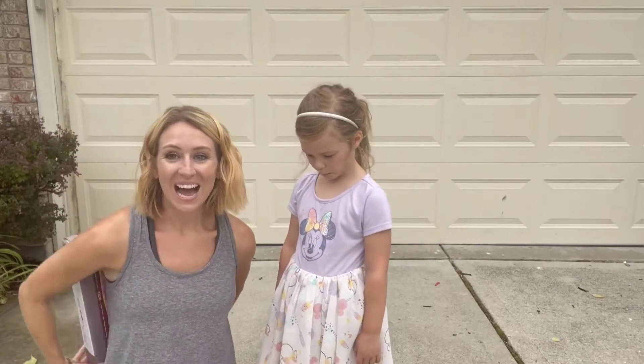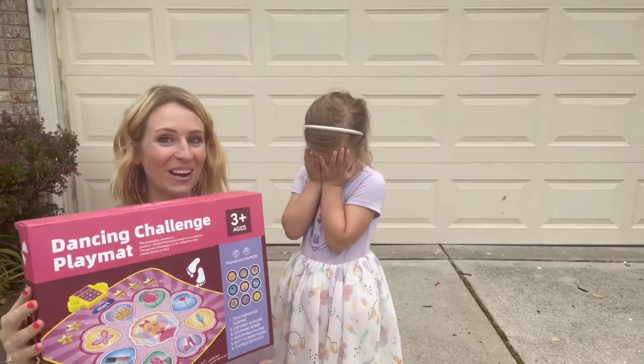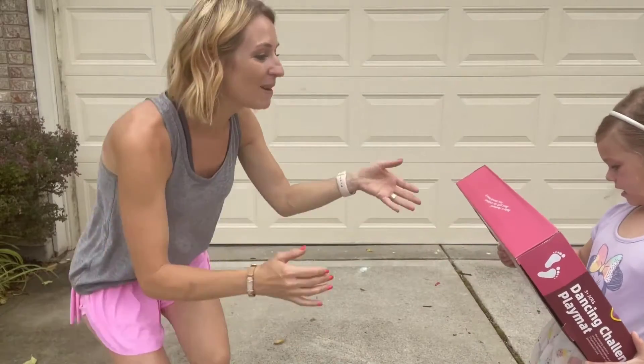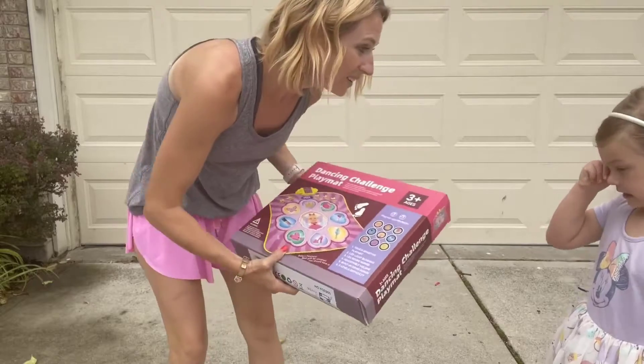Alright you guys, I'm here and I just got this as a present for her. Are you ready? Open up! Are you excited? Yeah, a princess dance mat! So are you ready to open it up and see? Do you want to dance?